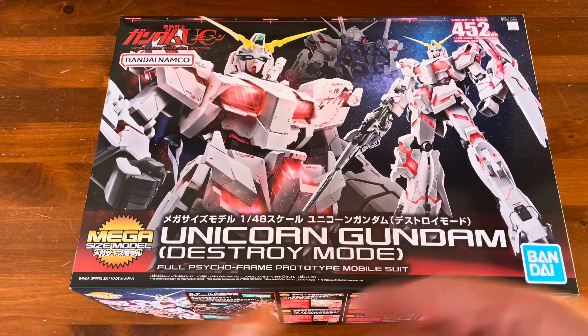I've already taken everything out of the box and out of the bags, and taken a look at the quality of the plastic. It's basically a High Grade scaled up big. When you open up the box you get a ton of plastic, and the plastic quality is actually not that bad — it's High Grade plastic quality. Look at the size of these leg pieces; they're a good foot long, maybe 10 inches — doesn't matter, it's big.